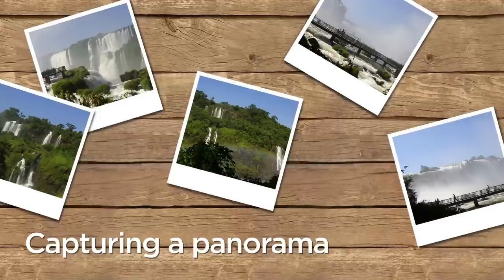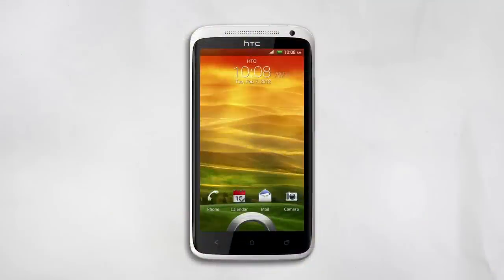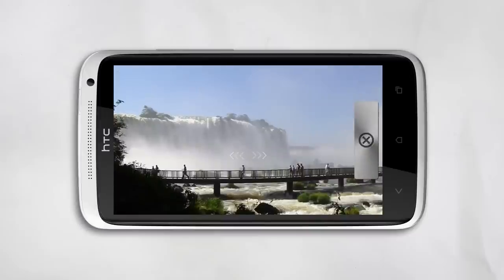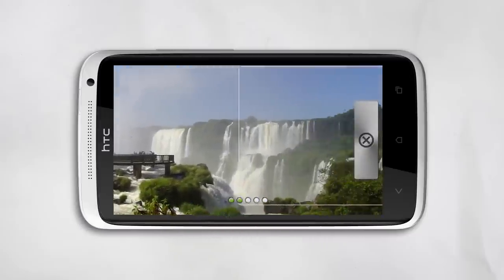If you want to capture an amazing view and one photo just won't do, use the Panorama feature in your camera. Open the camera and select Panorama. Frame the first shot of the scene and then tap the shutter button. Your phone automatically takes up to five shots and then stitches them together.